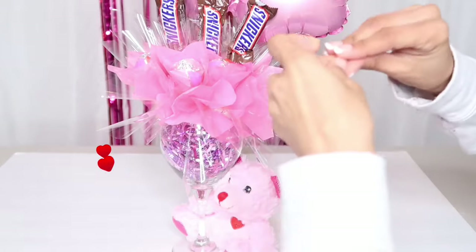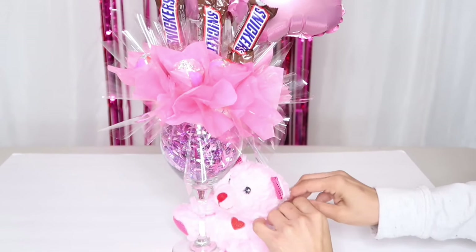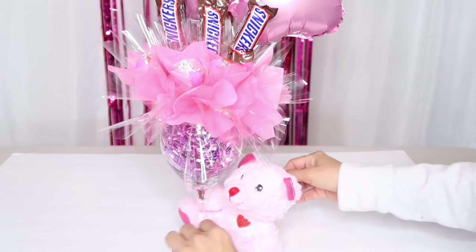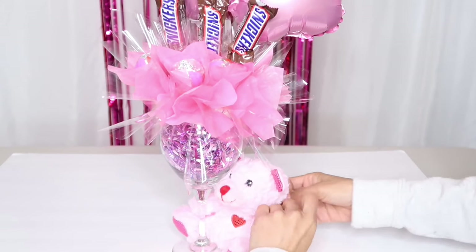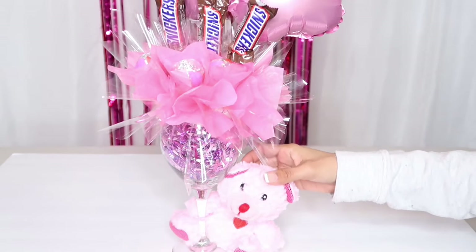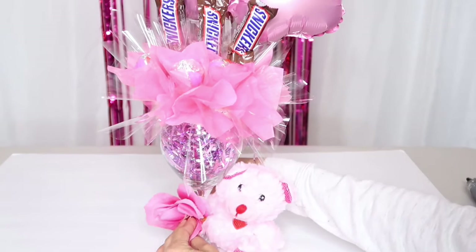Después de terminar de pegar el papel alrededor, vean cómo se ve de bonito. En la parte de abajo decidí colocarle este lindo peluchito que ya ustedes han visto en mis videos. Lo voy a amarrar con hilo de pescar para no tener necesidad de pegarlo con silicona y que no se dañe el peluchito. Ustedes denle un toque especial — busquen florecitas artificiales si tienen en casa y péguenlas en la parte de abajo, para que se vea mucho más lindo y puedan sorprender a su mamita en ese día tan bello y especial.